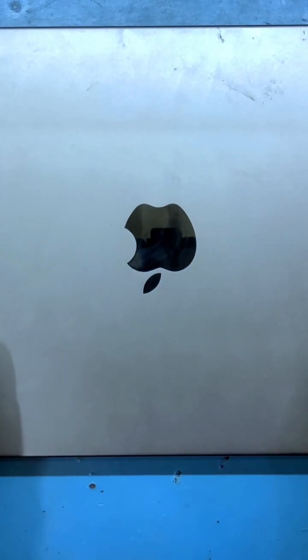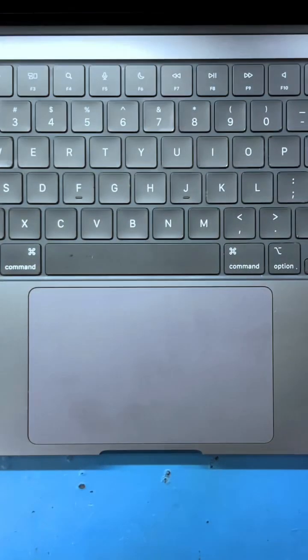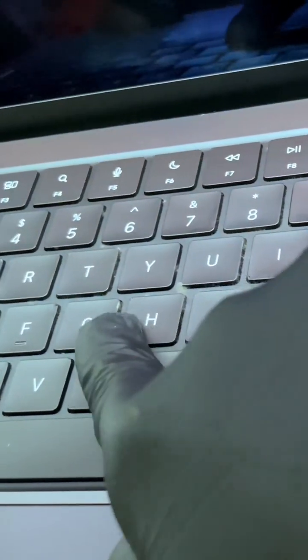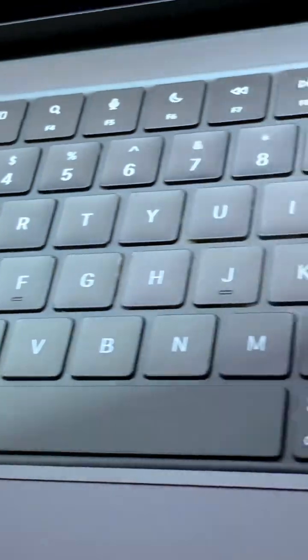Hello guys, welcome back to my channel. Today we have the MacBook Pro M4. It's not turning on, it's completely dead. This is a problem because coffee has been spilled in it. Its model number is MacBook Pro A3112. No problem, let's fix it.